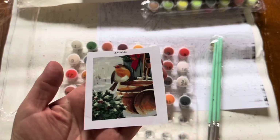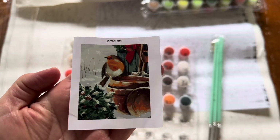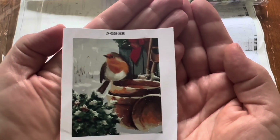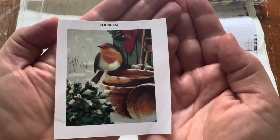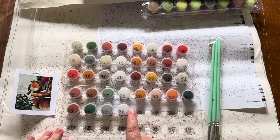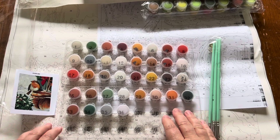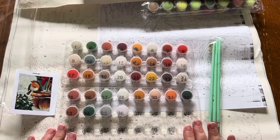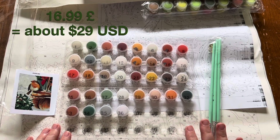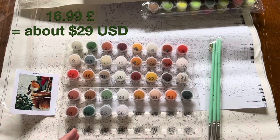Here is the first picture that I requested and this is a little bit more Christmassy — a cute little Christmas bird in the snow, a nice red bow on what looks like maybe a barn or something, and this looks like kind of a holly bush. I ordered the one with 36 colors, which is what they call their most popular or best seller. The prices are in pounds — regular 25.99 pounds, today it's on sale for 16.99 and I don't know how long that sale is going on.